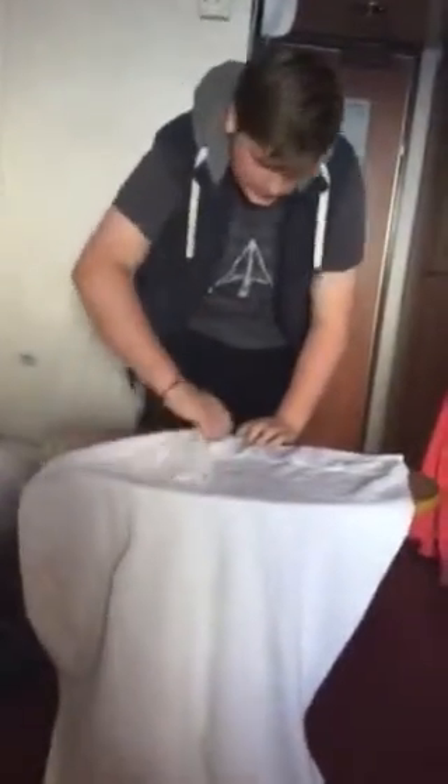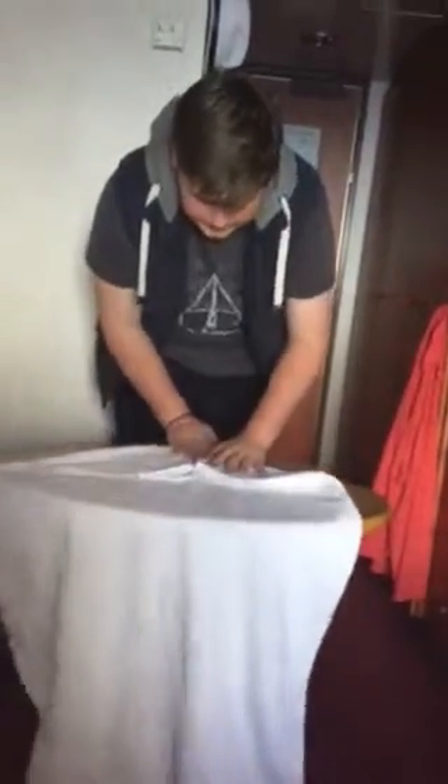Up at this end. Then what you want to do is what I like — the aeroplane fold. Bring it into the centre like this. Now like that. Now what you want to do is start rolling.